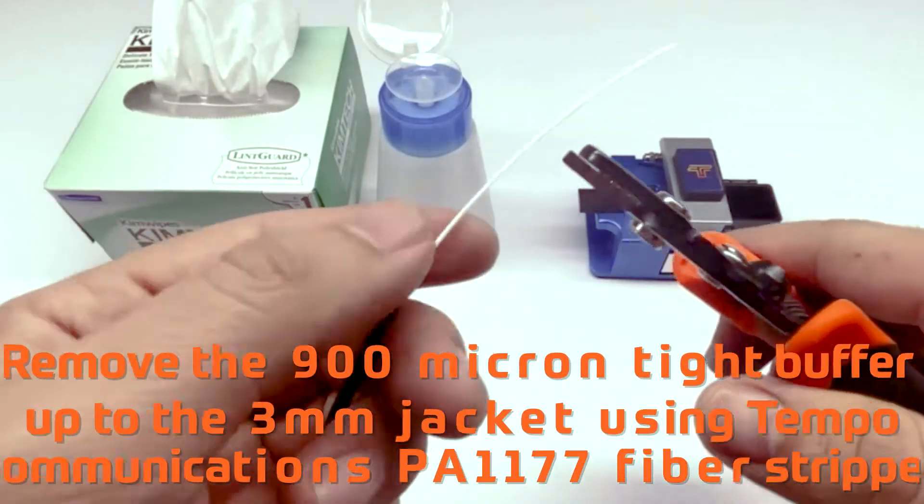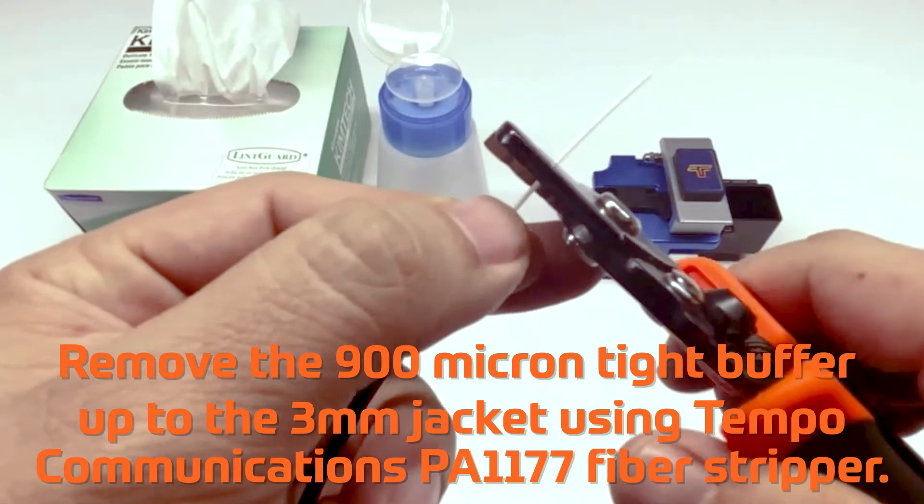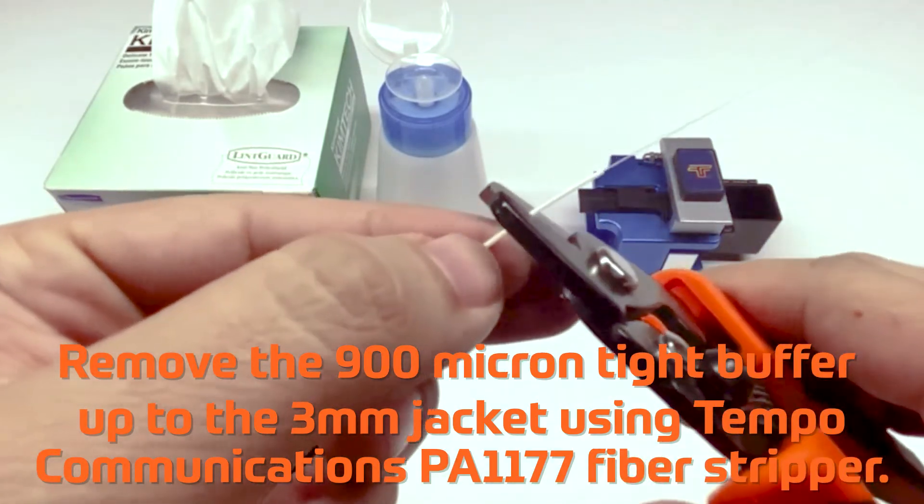Remove the 900 micron tight buffer up to the 3mm jacket using the Tempo Communications PA1177 fiber stripper.